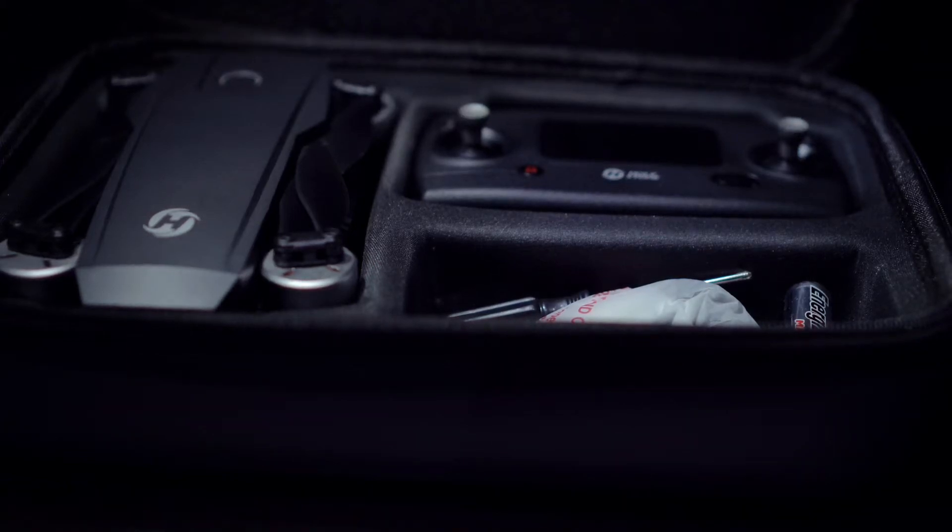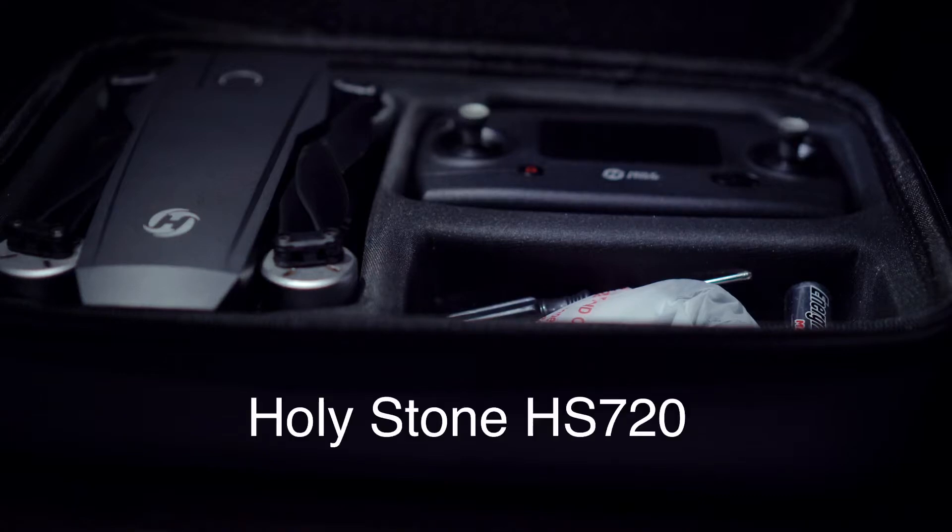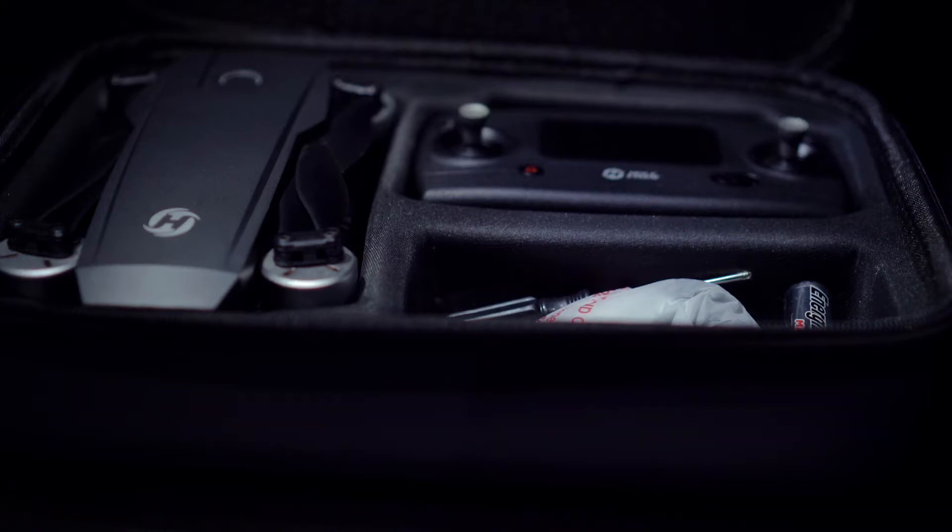What's up YouTubers, you're watching the Dre Diggity Show. Today I'm going to show you how to calibrate the Holystone HS 720, and I'm also going to discuss a few things you need to know before you start flying.